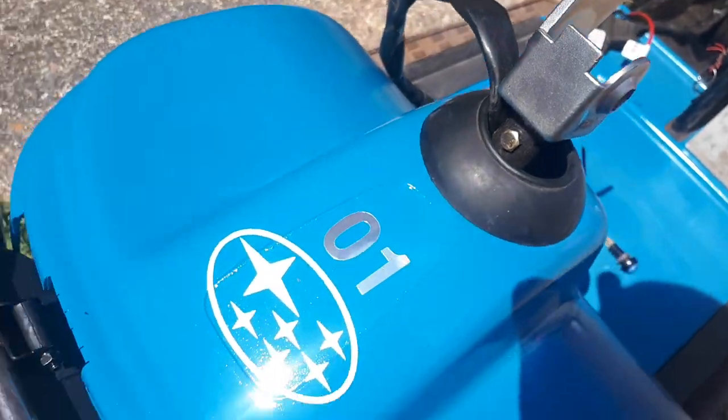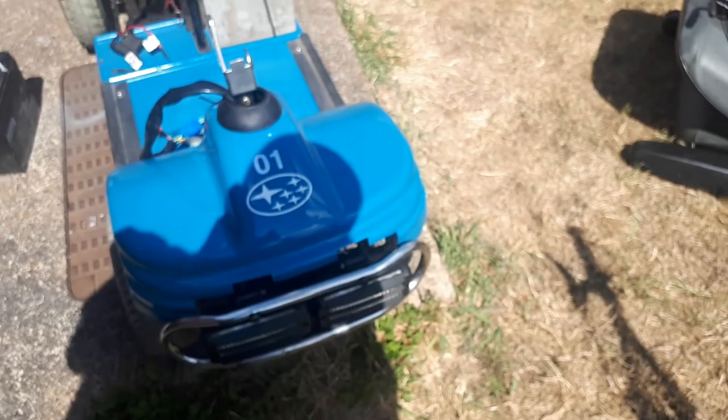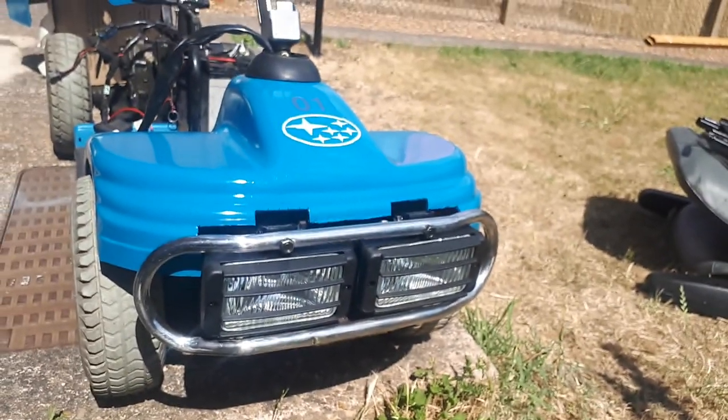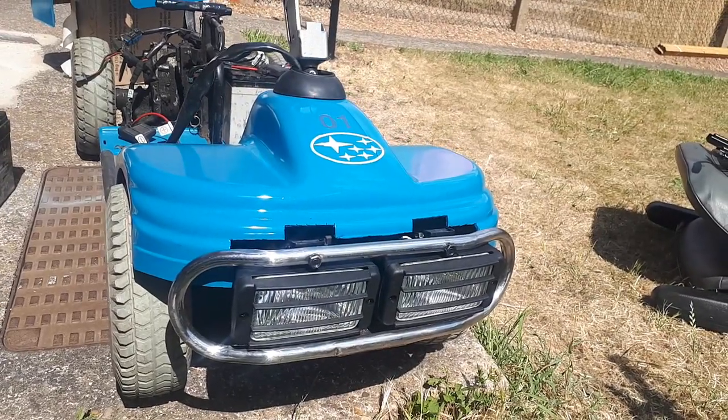Really nice and clean. Front panel's now on — you can see the front lights are on, they do work, which you'll be able to see in a future video.